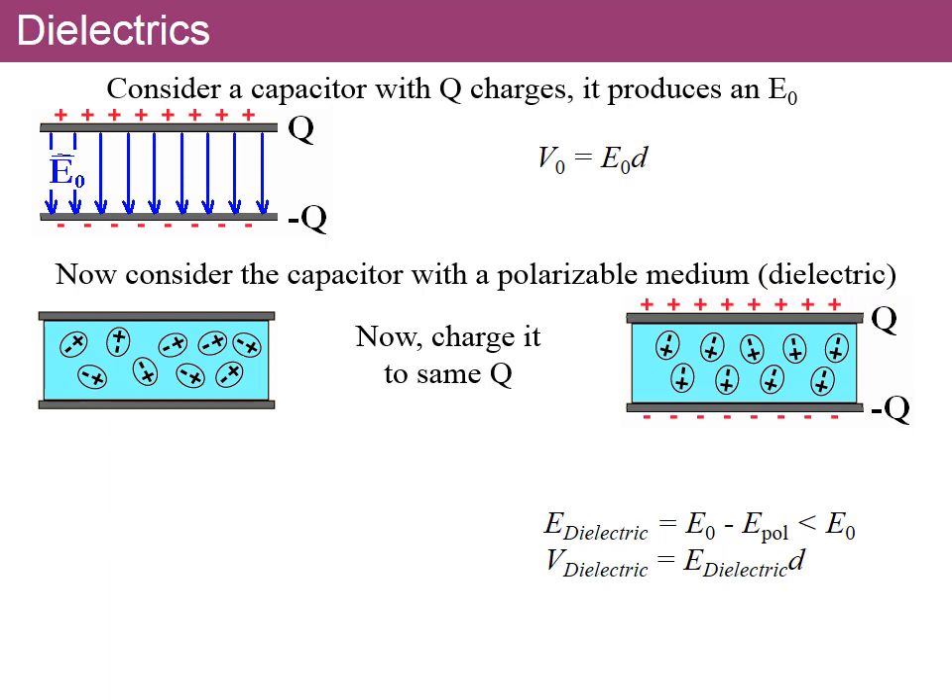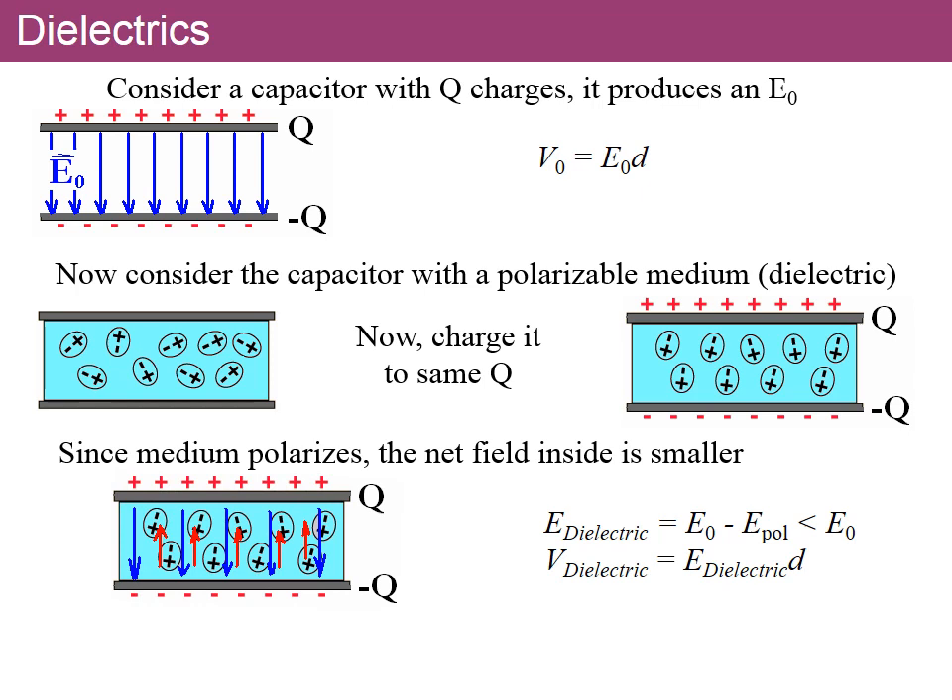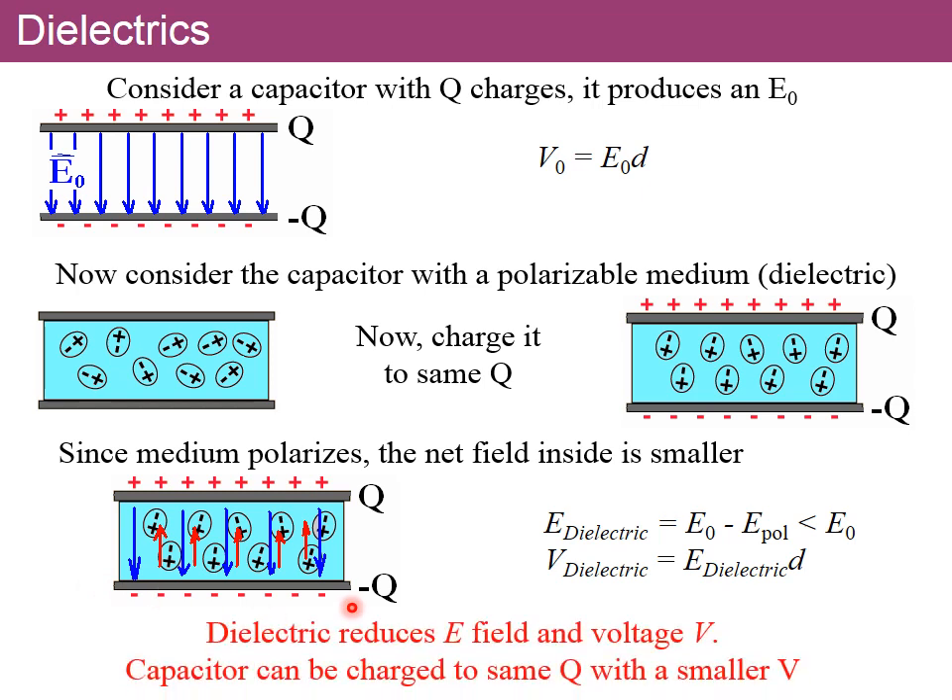Polarizability means the molecules, under an electric field, rotate to align with the field — they can't translate but they rotate so their charges align. If we charge the two plates as shown, the field creates this alignment in the polarizable medium, known as a dielectric. The aligned molecules create an internal field opposite to the external field, reducing the net field inside the region.